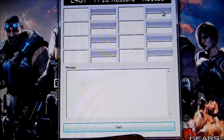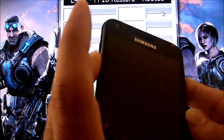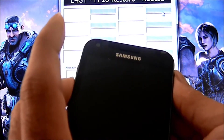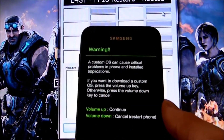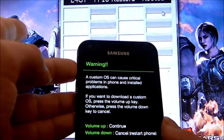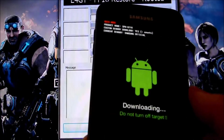Ya una vez que usted tenga su celular apagado y tenga el programa abierto, lo que tienen que hacer es: al botón de volumen — dejan apretado el botón de volumen hacia abajo — y el de prenderlo. Los dos a la misma vez. Ahí. Les va a salir algo así, que es el warning. Esto es para ponerlo en Download Mode para poder derrutear el celular. Ya una vez que tengan esto, aprietan la flecha de volumen hacia arriba, y les va a salir algo así. Ya cuando lo tengan así, vienen y le conectan al USB.